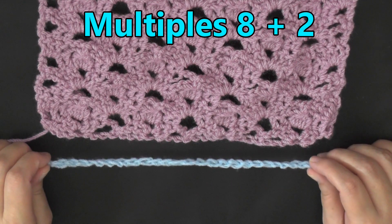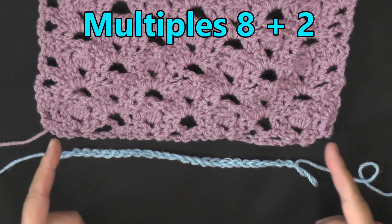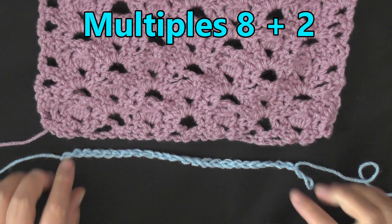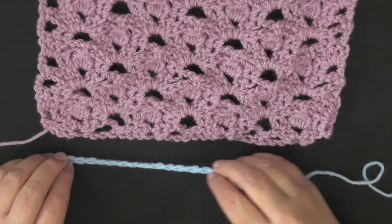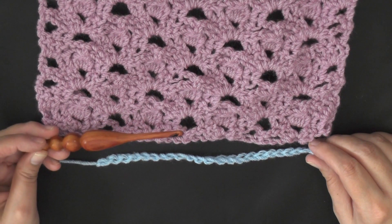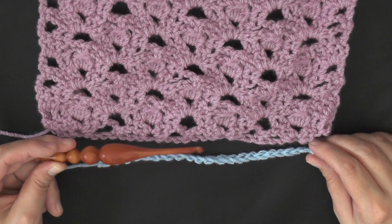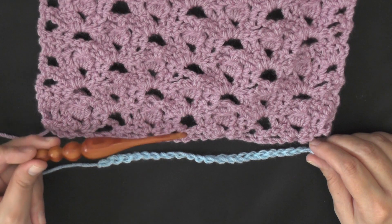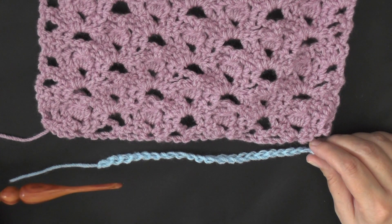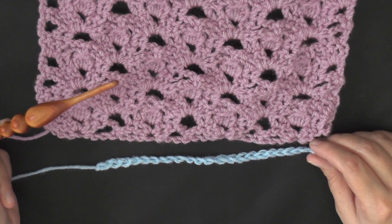The multiples of this stitch is 8 plus 2, and what that means is you're going to loosely chain in sets of 8 until you reach your desired width. Then once you have, you'll chain 2 more and you'll be ready to begin row 1. I recommend if you have a difficult time chaining loosely with the hook you're planning to use, go up one more hook size — so a 6 millimeter hook or size J — just to make the chain, then switch back over to your main hook and continue from there.